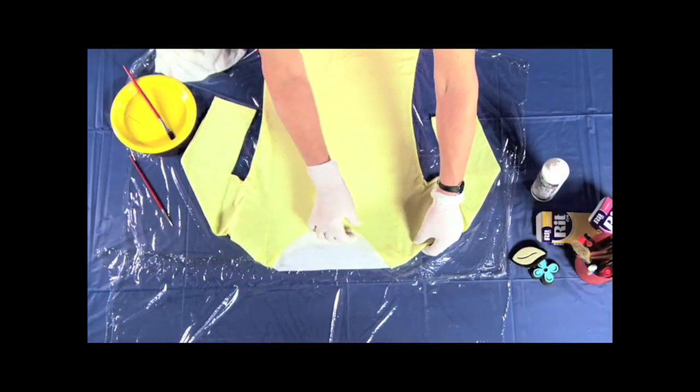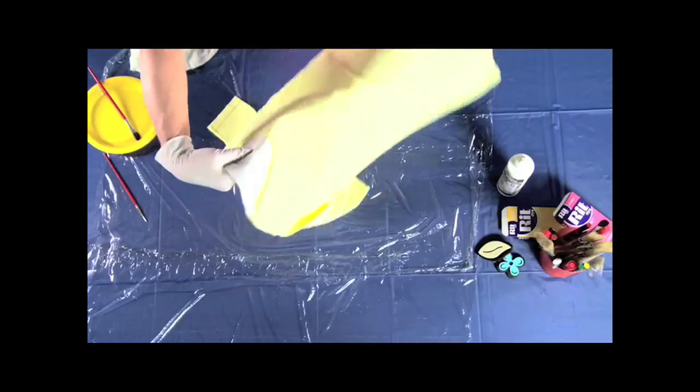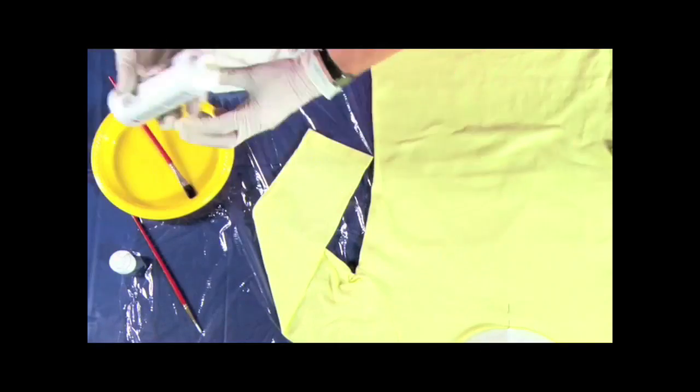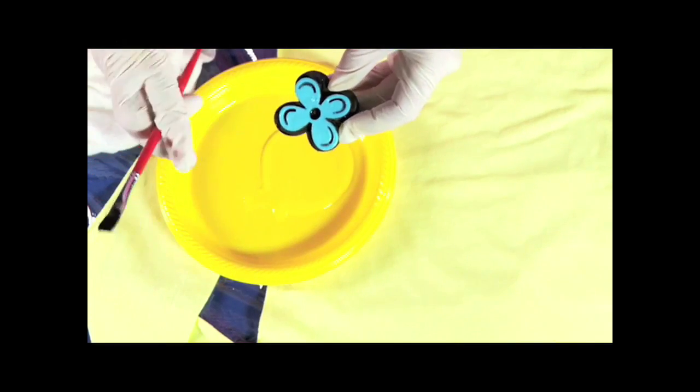Lay the t-shirt on layers of plastic wrap with parchment paper between the front and back. Fold it in half to find the center. Mark it with a pin. Pour some Batik Easy Resist on a paper plate. Using a small brush, apply it to the flower stamp.